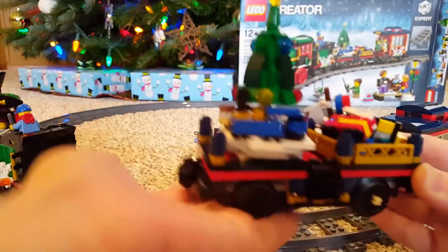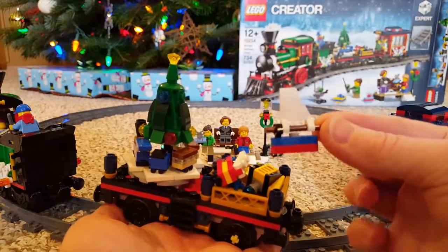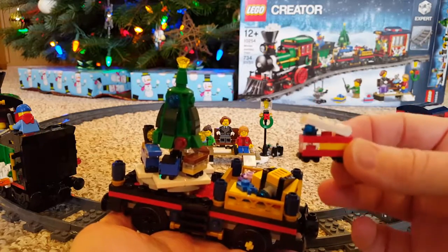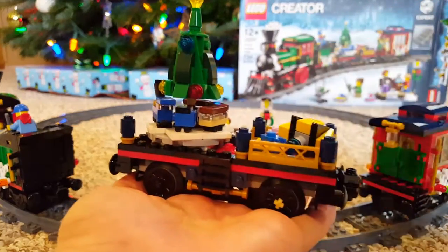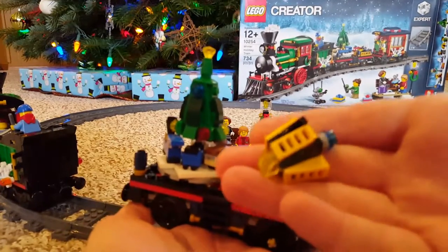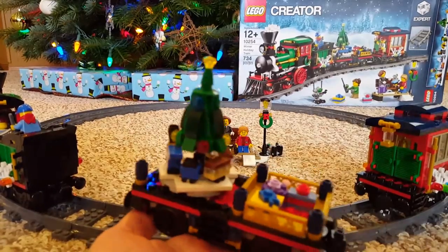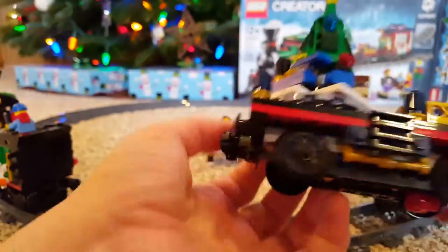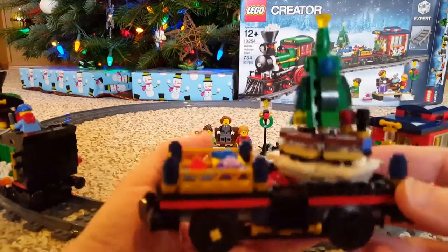This one is sort of like the Christmas car — as you move the wheels, the tree spins around. There's a whole bunch of toys you get to build: a little sailboat, a little fire truck — I love how they use the little roller skates for the wheels on those. Then there's something I'm not sure about — maybe a spaceship or a bulldozer — and there are some presents in there too. There's also a little train that goes around the tree that you build, which is cute.